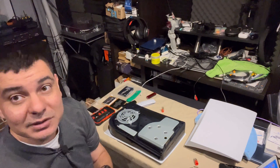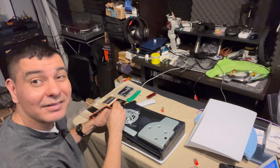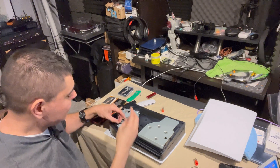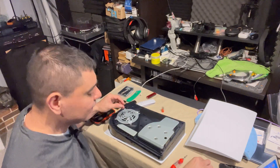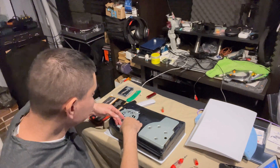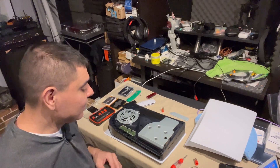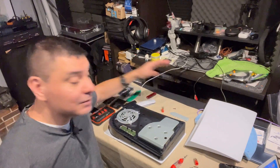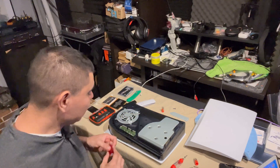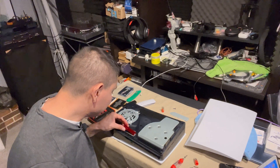A nice precision screwdriver kit is going to help you do this. Make sure you have the right screwdriver head — it should be some sort of a Phillips — and you'll be able to get that screw out on your cover here. Make sure you set stuff where you can find it. Go ahead and take this cover off right here, set that aside, set the screw right next to it, keep everything organized.